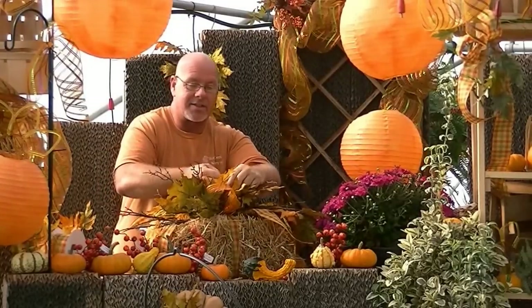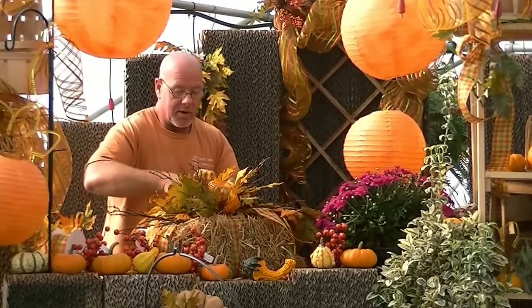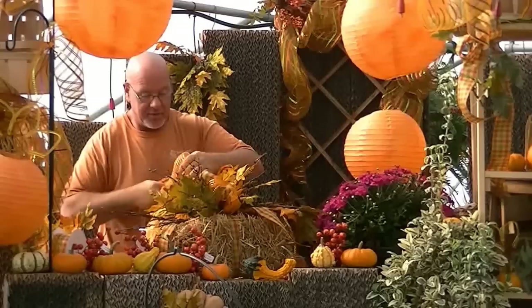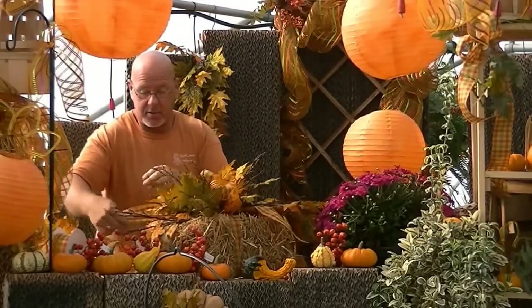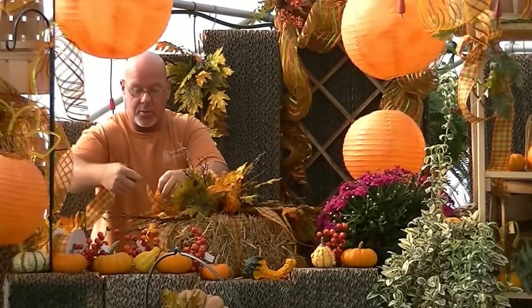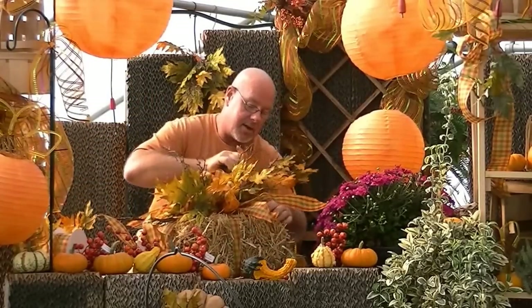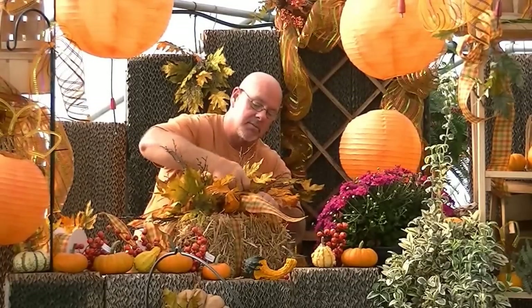Now, as you remember, we left the bow all bunched up, so we're going to come in and start pulling the bow out. Since it's wired, it's going to take on any shape you want. We're going to fluff that out. On the streamers, I leave extra long streamers when doing a project like this — I like that movement in the wind. If this is outside, you'll see those tails moving, which is kind of cool. On a table, it gives you extra length and volume. We're going to pull the ribbon runners right down through where we put the leaf picks and fluff everything out.